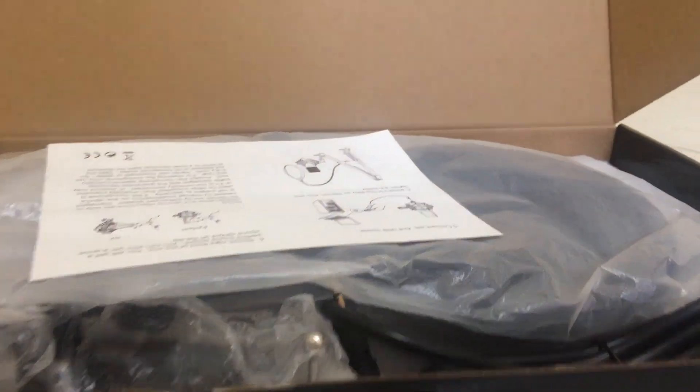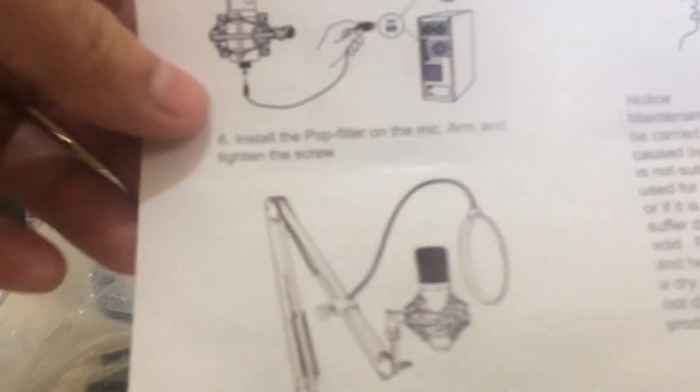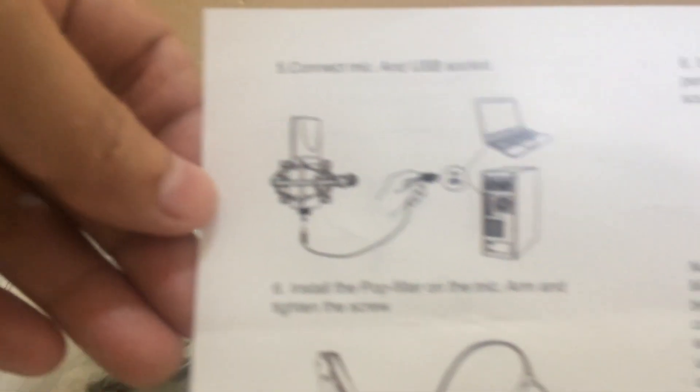Alright, this is the user manual, guys. Now let's check the other one — I think this is the pop filter.